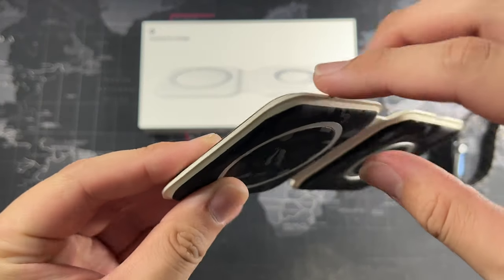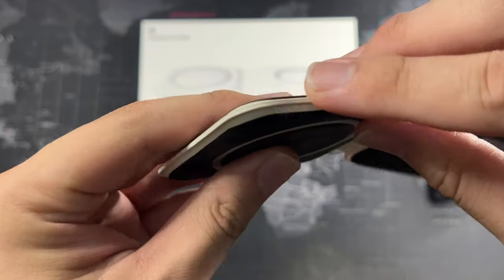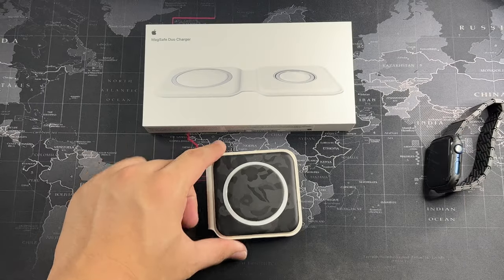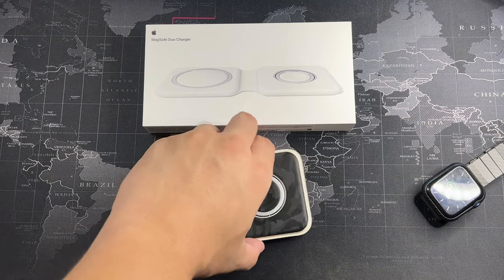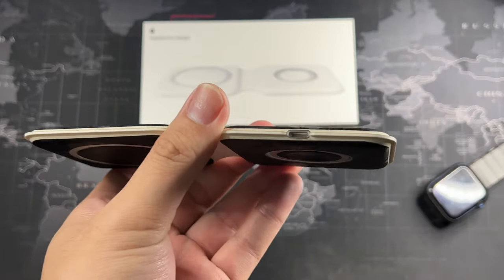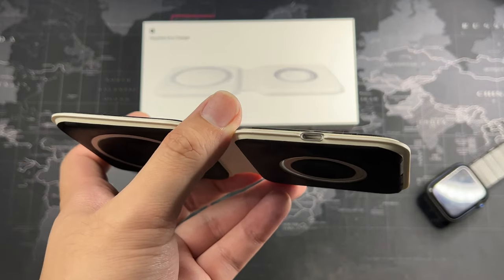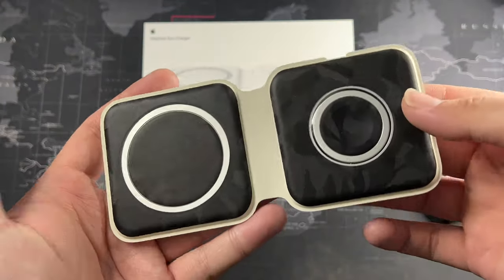I was worried the edges might split apart, just like the Apple iPad Smart Keyboard case, but it has really held up well. Not only can it be folded closed for travel, you can also fold it the other way if you just want to charge your iPhone alone, your AirPods, or just your Apple Watch. So it's a very versatile construction because this is like a hinge. Being a first-party accessory, you get the lightning port, which means you don't have to go looking for a USB-C to USB-C cable — you can just use your current iPhone cable with the charging brick. And it can charge two devices instead of just your iPhone.